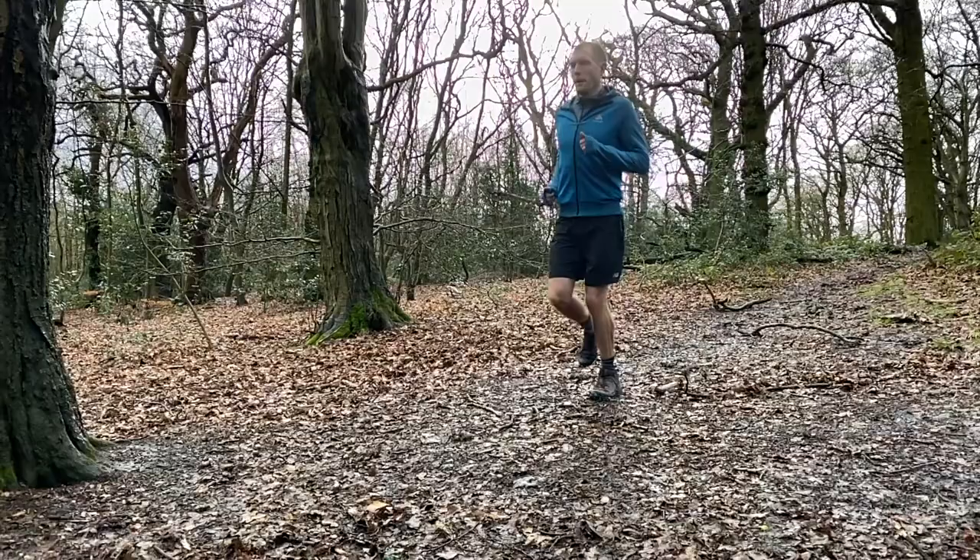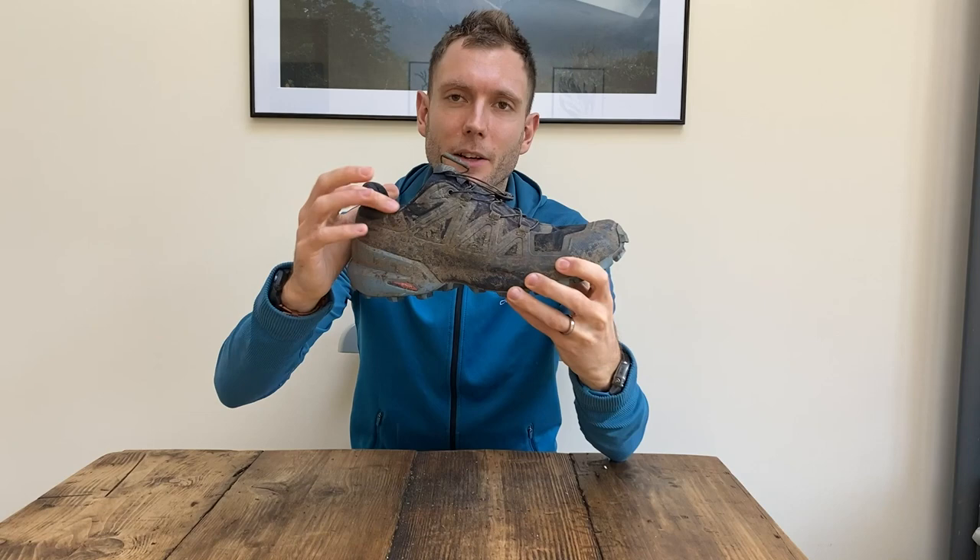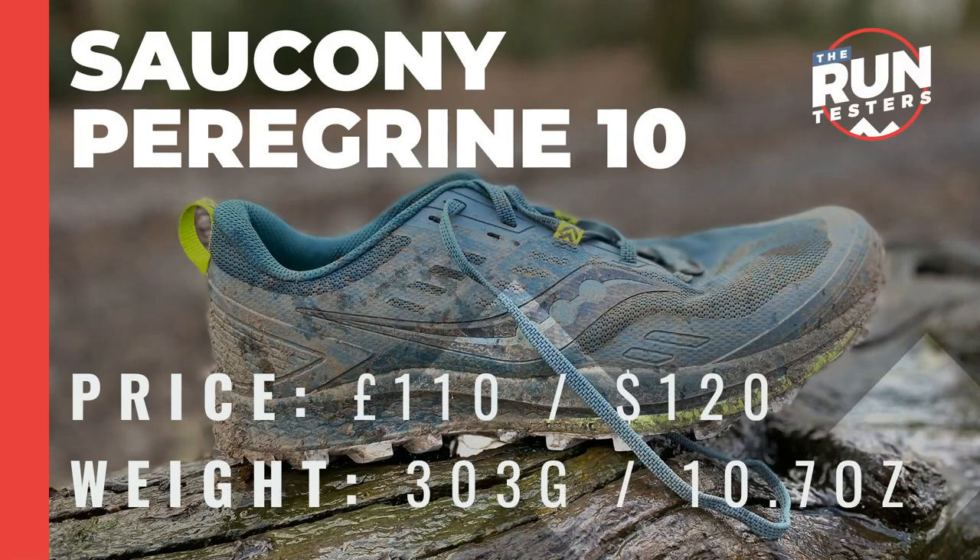They're much easier to undo and do up when your hands are cold and it's muddy. There's a padded collar which speaks to the fact that this is more of a comfortable shoe for long runs in the mud. There's also a Gore-Tex waterproof version but it's never worked for me — water gets in over the low ankle and gets stuck in the shoe. I'd rather just have this version which drains pretty well. Your feet are going to get wet in the mud; you just have to make your peace with that.